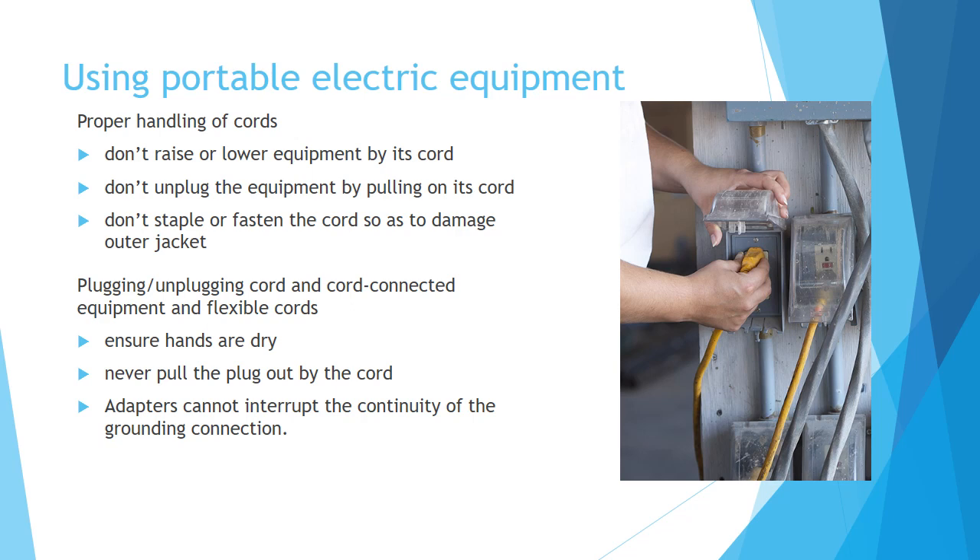Using Portable Electric Equipment — Proper Handling of Cords: Don't raise or lower equipment by its cord. Don't unplug the equipment by pulling on its cord. And don't staple or fasten the cord in a way that damages the outer jacket.